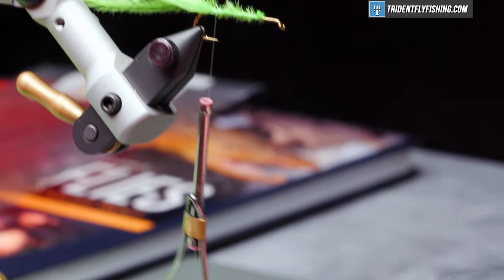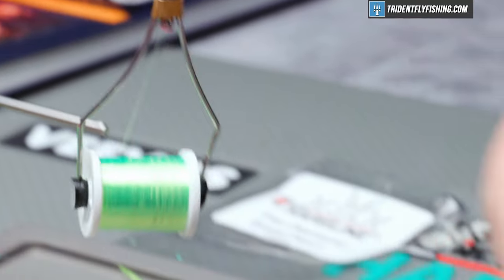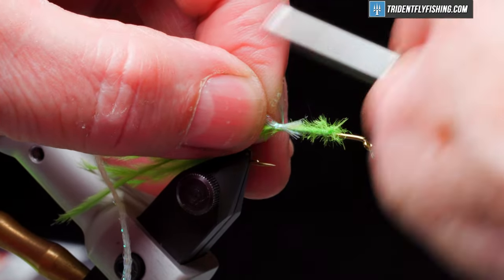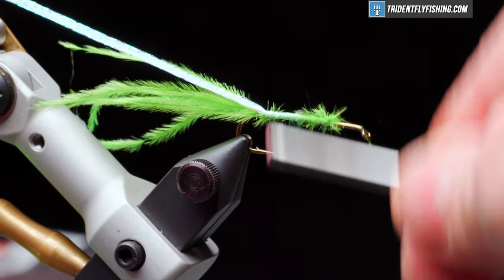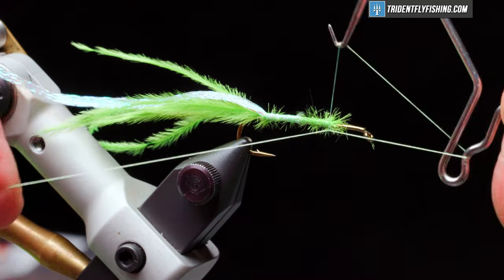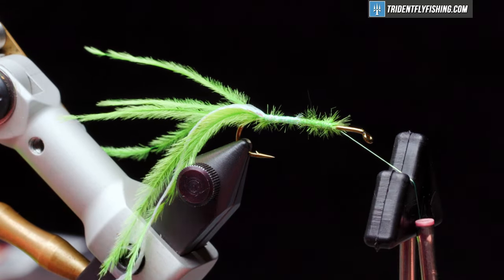The body for the fly is going to be some Hairline diamond braid in the color pearl. This is flat diamond braid — you don't have to use this, you can use their standard diamond braid. It's going to have the same effect and give you a nice underbody. Tie this in right at the base of the tail. Use our rotary vise to form the body of the fly.